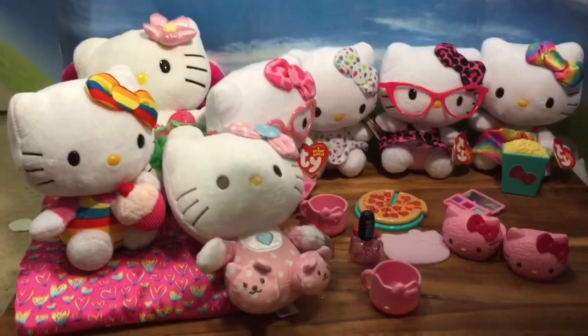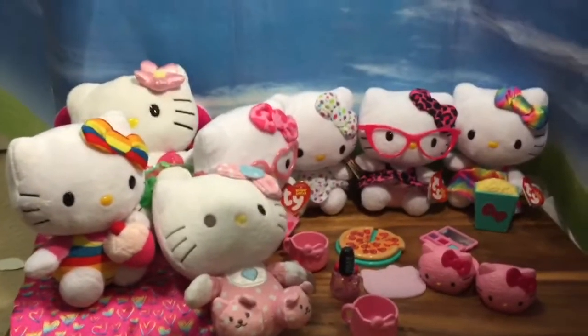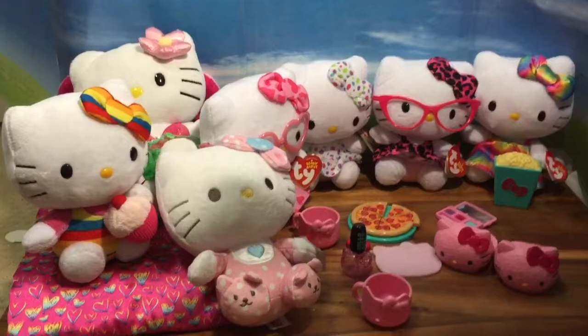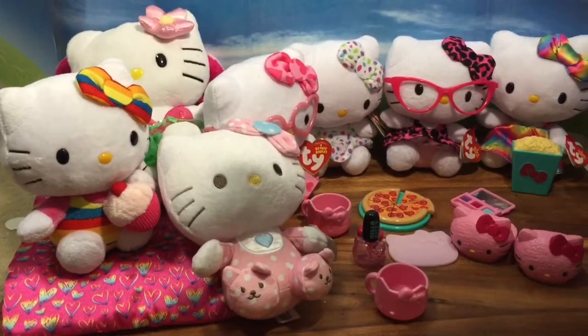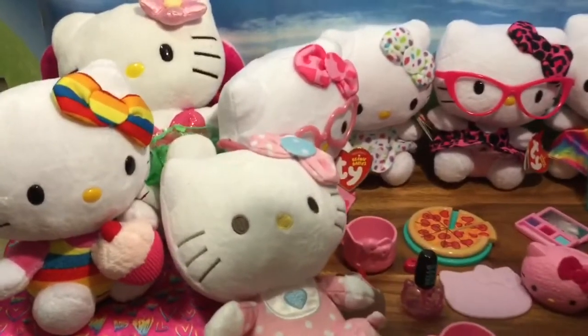Oh my gosh, look at all of the kitties here — ready for their slumber party. You can never have too many friends! I hope you enjoyed this video. Be sure to like, subscribe, and comment. And stay tuned for my thousand subscriber Shopkins giveaway. Thanks and bye now.